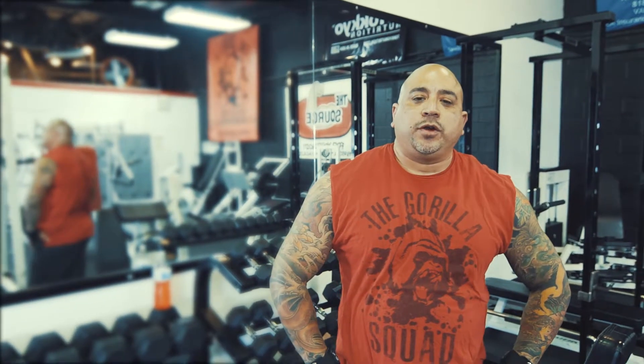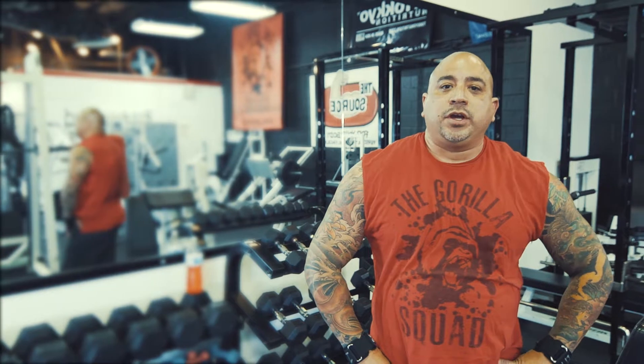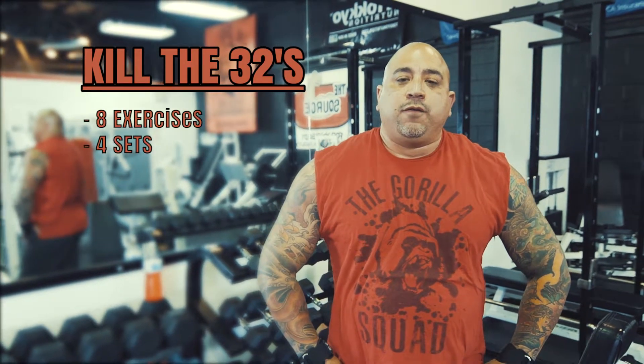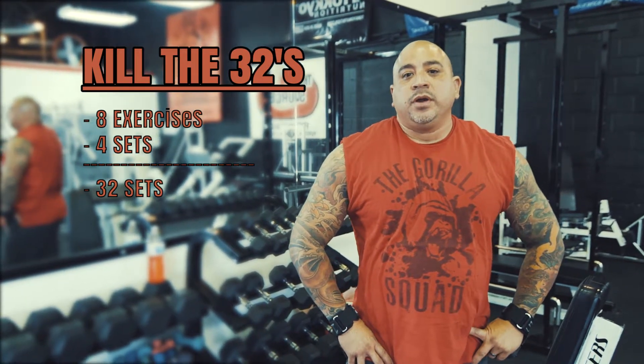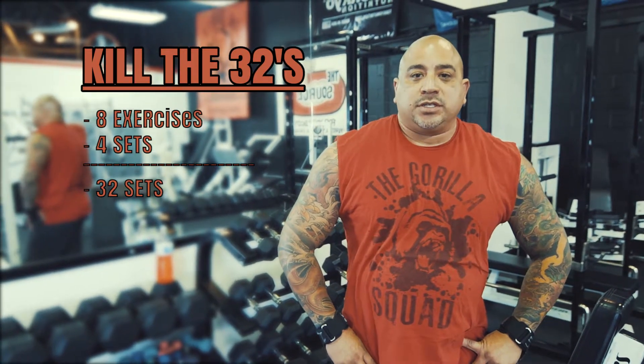What's up everybody? Carlos, Sorcerer Body, Gorilla Squad Apparel Company. So today I'm shooting a YouTube video for your shoulders. I call it the Kill the 32s. Basically it's eight shoulder exercises, four sets, which ends up being 32 sets. Once everything is done, look at the description box below and we'll give you a complete breakdown of everything — the sets, the reps, and all the exercises.